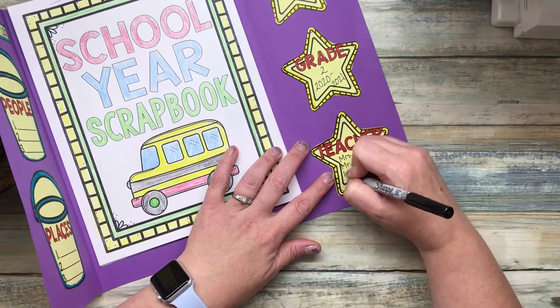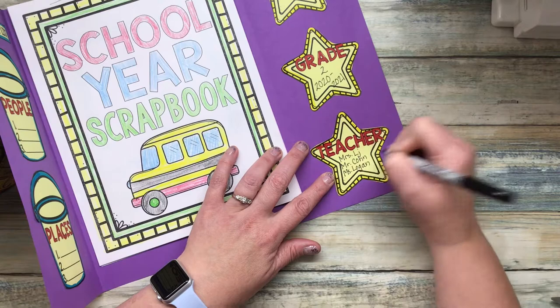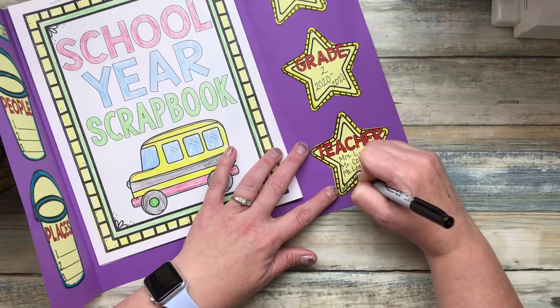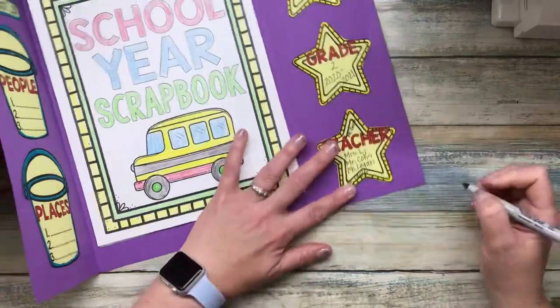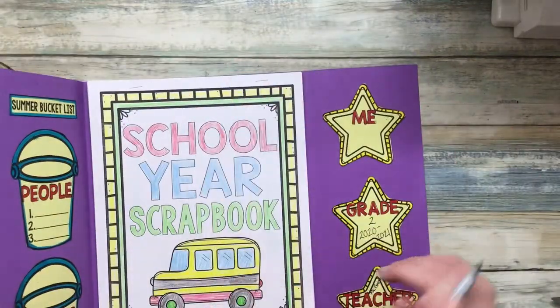Mrs. Littlejohn, Mr. Cohen, Ms. Logan, Mr. Taylor, Mrs. Grush, Mrs. Tanu — all those teachers that you worked with this year. Go ahead and put them on there.